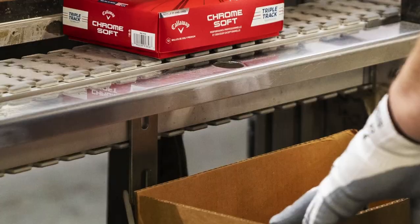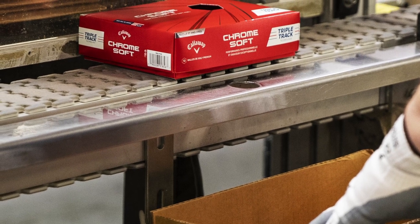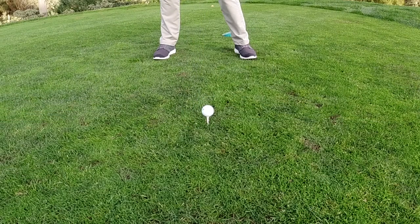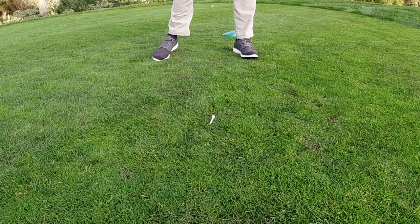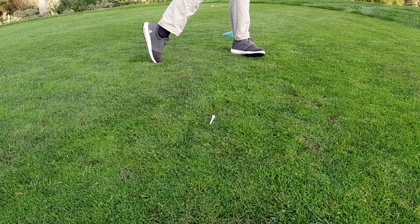The way I like to describe Chrome Soft is that everything has changed about it, but for the better. We took all that's foundational to the success we've had in Chrome Soft — really delivering a product that performs throughout the bag. It's long off the tee, it's really long off your irons and hybrids, the clubs you hit more often throughout your round of golf. Everything that everybody's loved about Chrome Soft, and made it better.